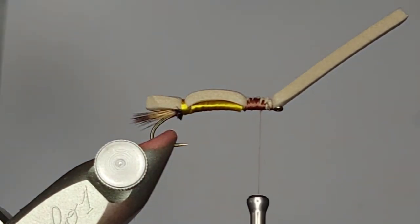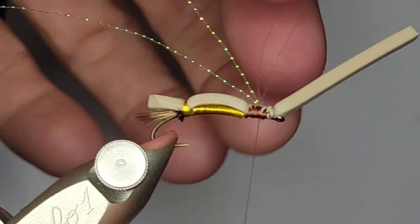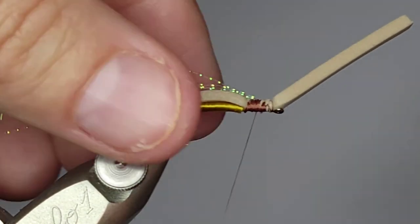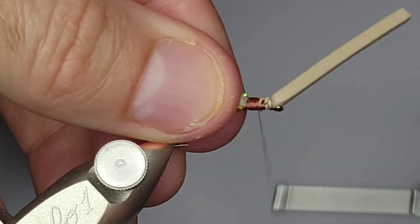Next I'm going to take some midge flash — it's basically crystal flash, just midge size. I'm going to take two strands of it. I like the smaller flash instead of the bigger flash. I'm going to tie it in normal with a couple of passes towards the back, then back towards the front, and then double it over so that it's all facing back.